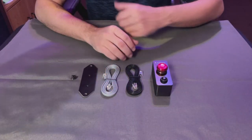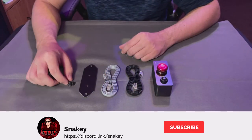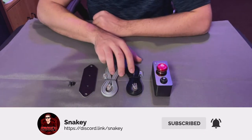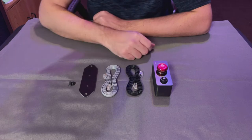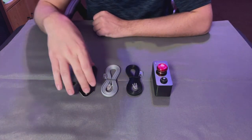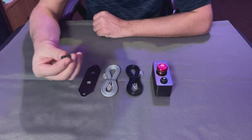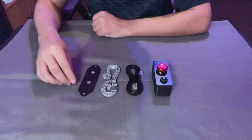Alright guys, let's get right into it. Here's the kit that you get from Penguin RC. You have your kill switch, two RJ45 cables that will go from the box to the back of your Podium wheelbase, a mounting bracket — they have two different ones — and two screws which will mount the bracket to the kill switch itself.